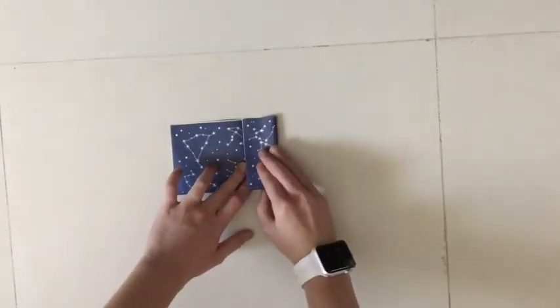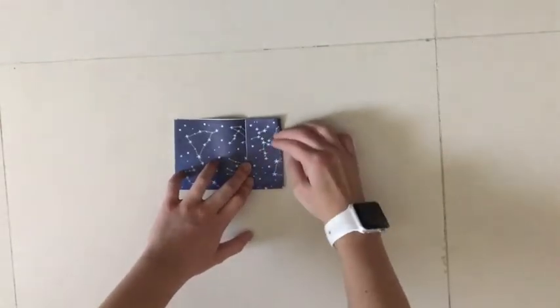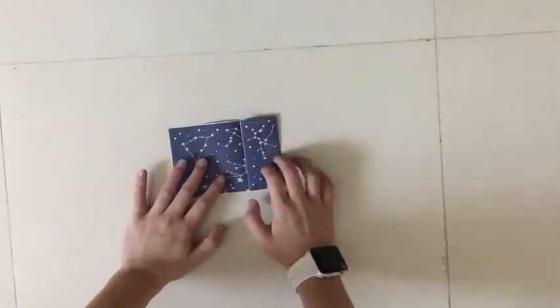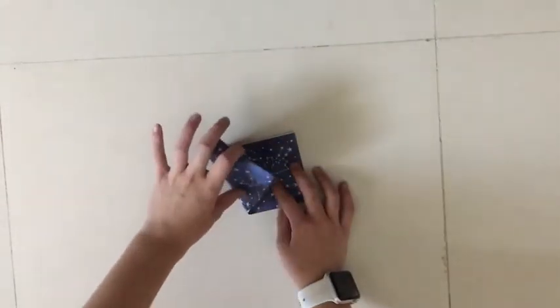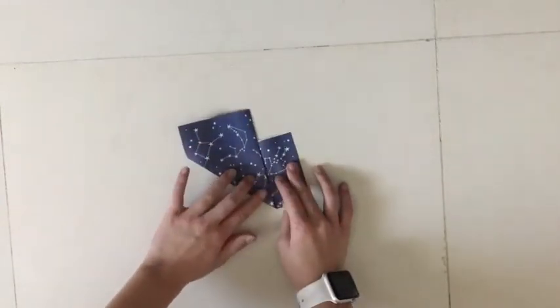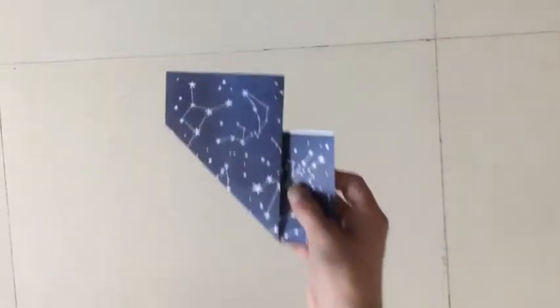Then you're going to fold the right side over to that middle crease that you just created when you turned it into a square. Then unfold, and you're going to pull the left side over to that last crease that you created, like this. You should have something that looks like this.